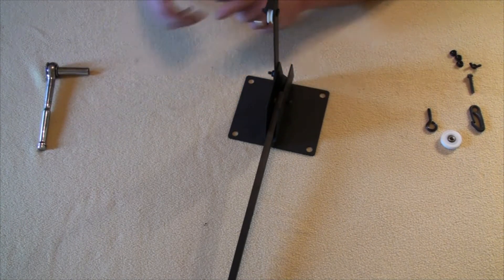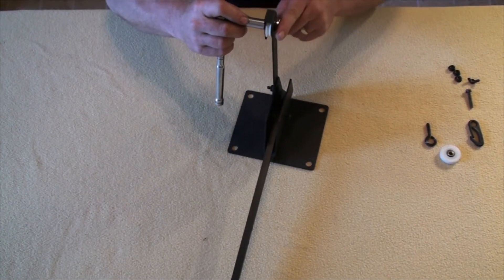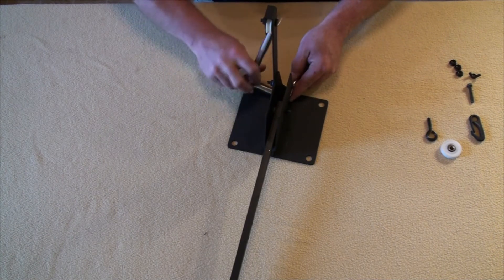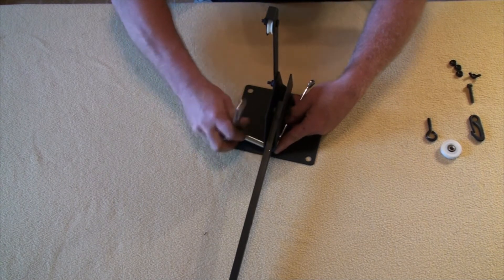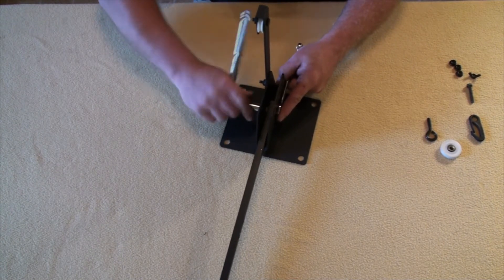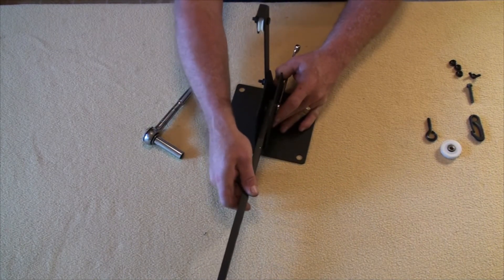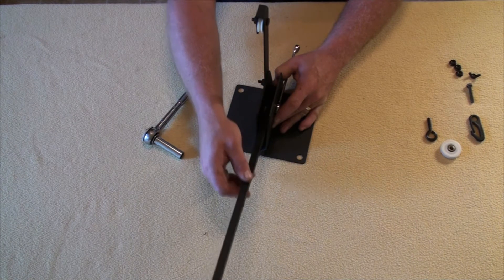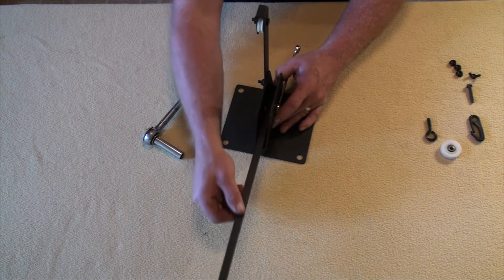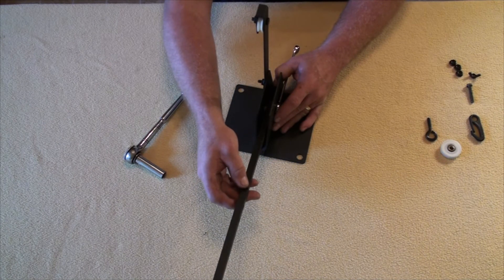Now let's go back and tighten everything down with a seven-sixteenth inch wrench. Everything on this flag is tightened with a seven-sixteenth inch wrench. Of particular note, your center bolt — which joins the rod to the entire assembly — should not be over-tightened. The nylon washers allow it to work smoothly, so we want to snug it up to the point where it still works freely but does not wobble side to side. There should be just a bit of tension from the nylon nuts, as there is a bungee cord that creates back pressure to pull this thing back down. Adjust it in about eighth-of-a-turn increments until it's just snug enough that when you raise it and let it go, it comes back down on its own.